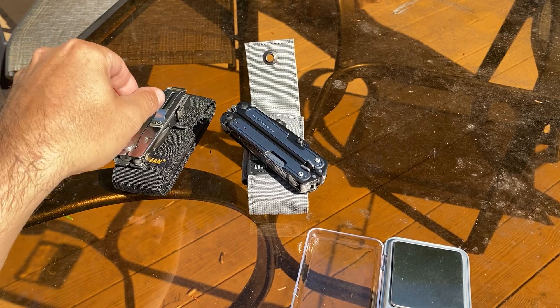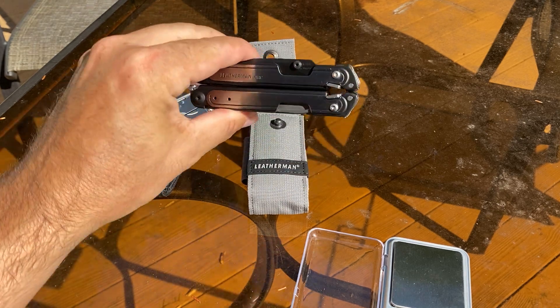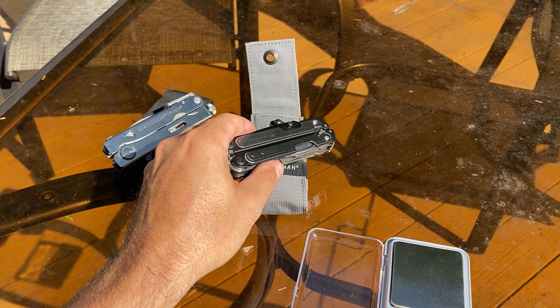How's it going everyone? I want to do the Leatherman Crunch versus the Leatherman Arc, the new Leatherman Arc. Haven't seen a video on this yet, so let's get into it.